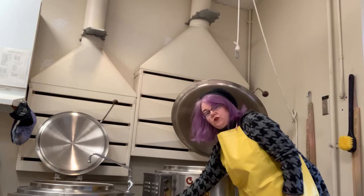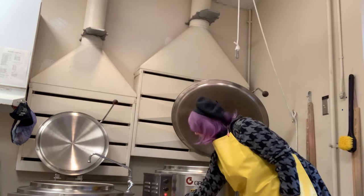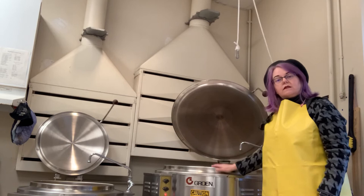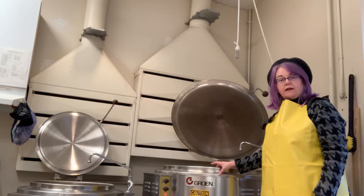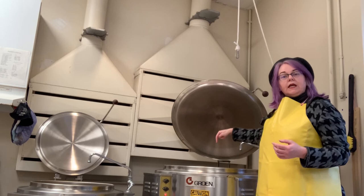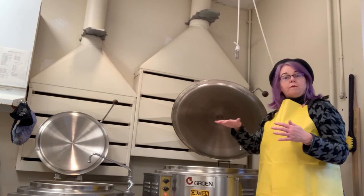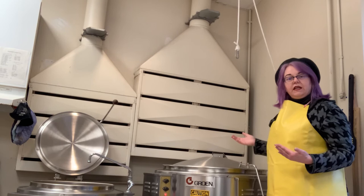After the water is in the vat, use this knob — meaning this knob or this one — to engage the heating element. This is a steam-jacketed vat, which is why the walls are really thick, about three inches. There's an empty space in there where steam builds up so that the bath is uniformly heated from all surrounding sides except for the top. Once you turn it on, presuming you need it to get really hot, close the lid.